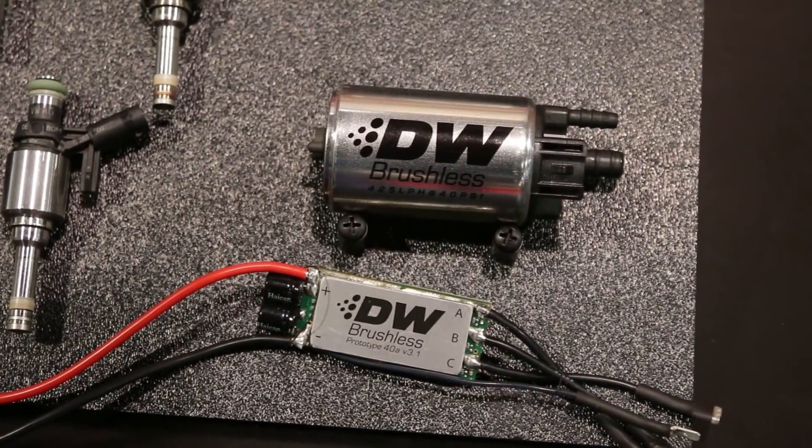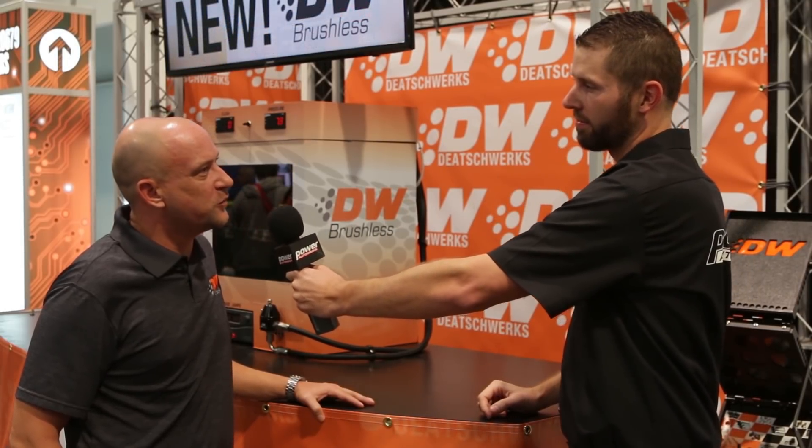Mike, thank you so much for giving us a rundown on your brushless fuel pumps. If anybody wants to find out more information or buy one, where can they go? Diachworks.com or any of our social media pages. Stay tuned to Power Auto Media for more SEMA updates.